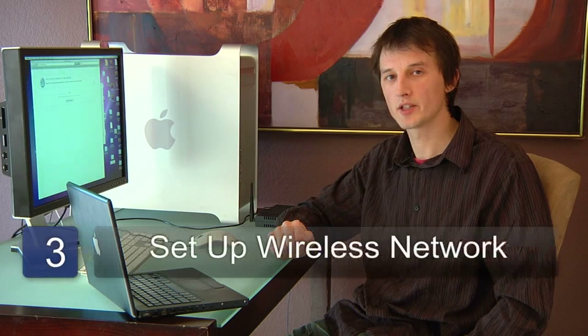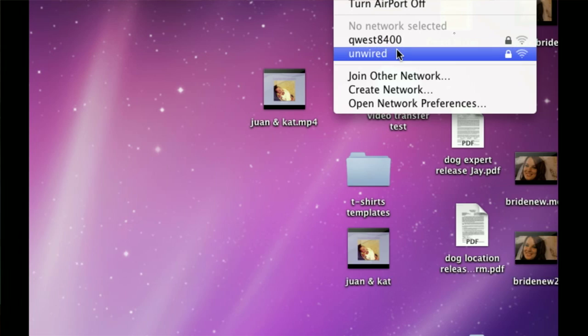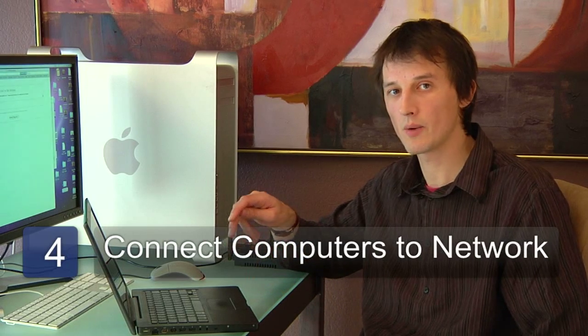The next step is to set up the wireless network using your computer. The last step is to connect as many computers as you wish using a wireless network connection to the new wireless network you've set up.